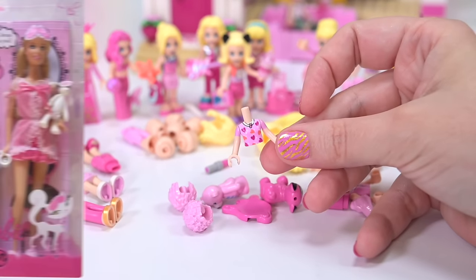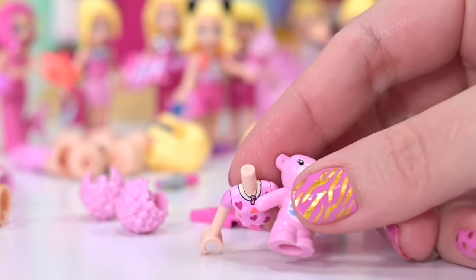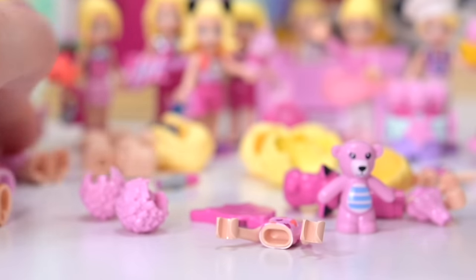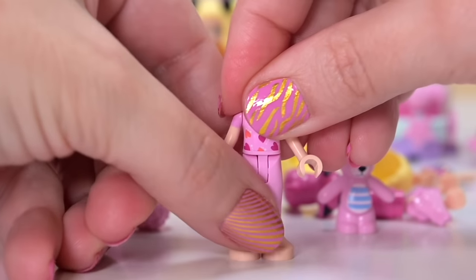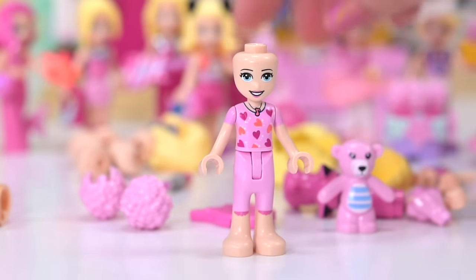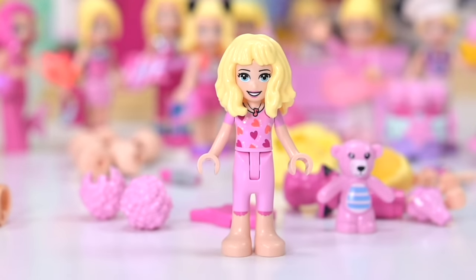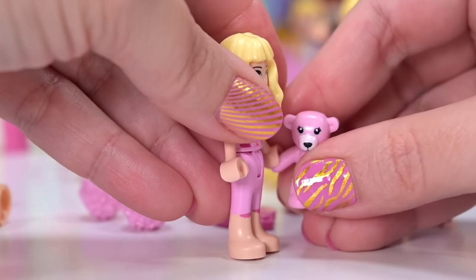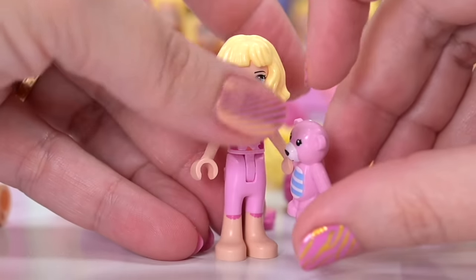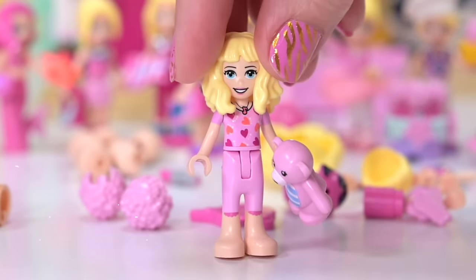Pajama party Barbie — definitely! There are obviously so many versions of this, so easy to Google. We just need a pink teddy as well. Thank you Paisley for your pajama outfit. We've got her top and matching bottom — too absolutely perfect. Then we put on our Barbie head and hair; she could have a bit of bed hair. Pink pajama Barbie — this is my favorite Barbie incarnation so far. So cute!